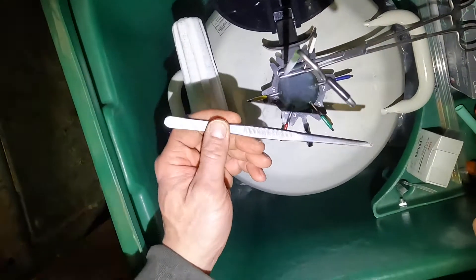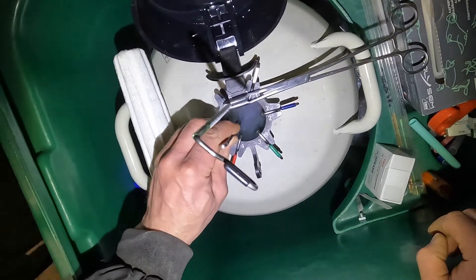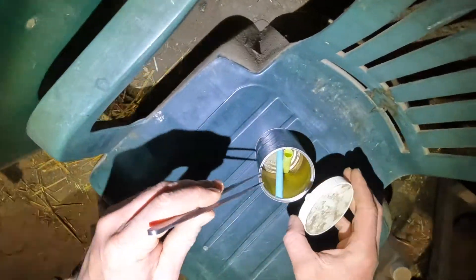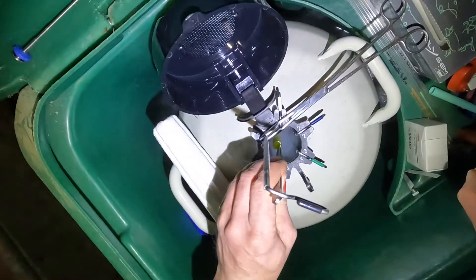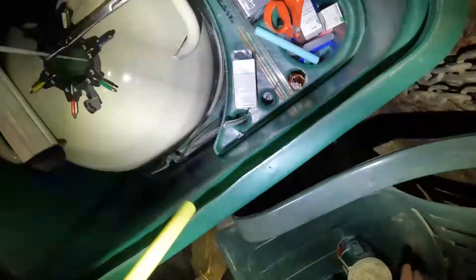I then use another component in my kit: some long reach tweezers, so I can get well down in the neck of the flask with my delivered semen. I'll come to my shipper, remove its bung or plug, replace it, and put my delivered straws in their pot into my flask.